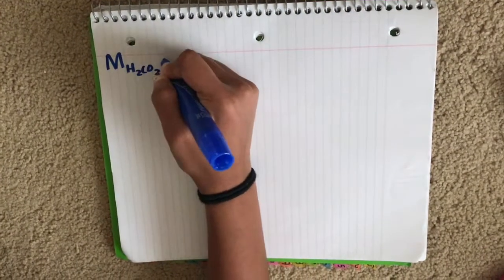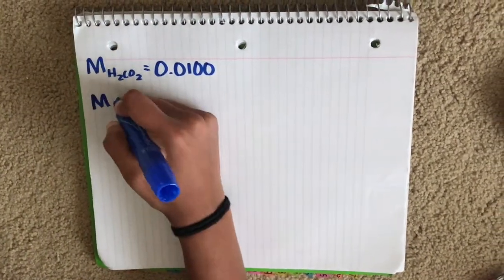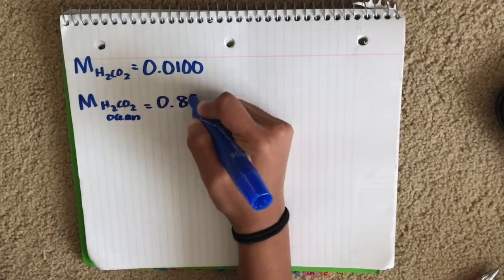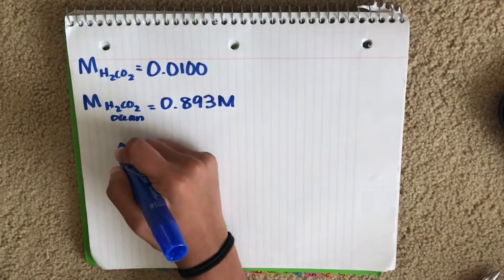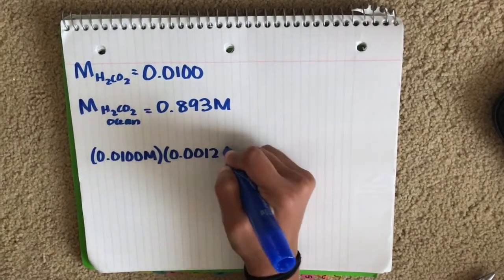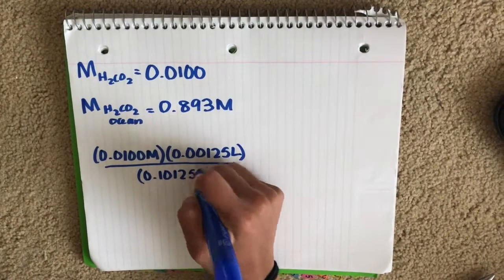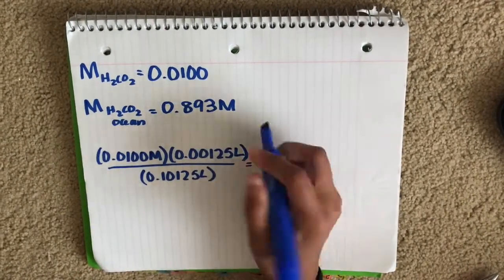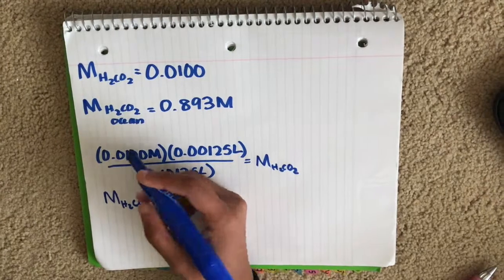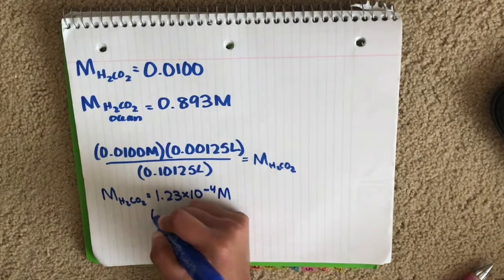We determined the volume of carbonic acid in Puget Sound necessary to end its buffer region. We took the molarity of carbonic acid in club soda, which is 0.0100 M, and the molarity of carbonic acid in the ocean, which is 0.893 M. We set up an equation, multiplying the club soda molarity by the volume used to end our buffer region over the total volume of the solution, and got 1.23 times 10 to the negative 4 molarity of H₂CO₃ in our own solution.